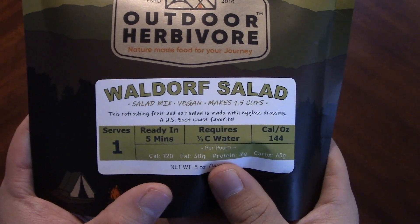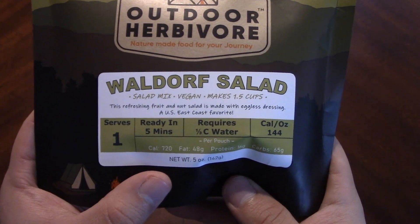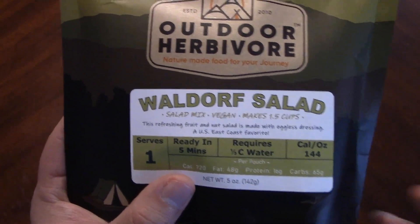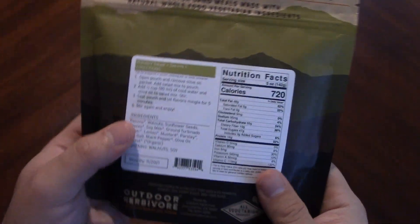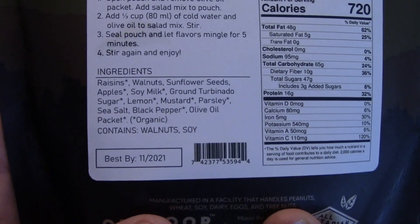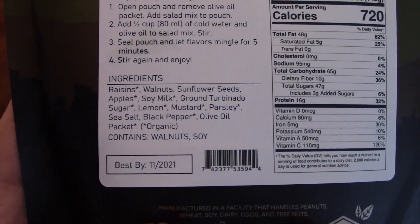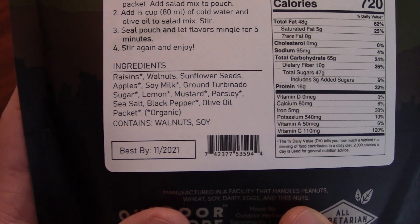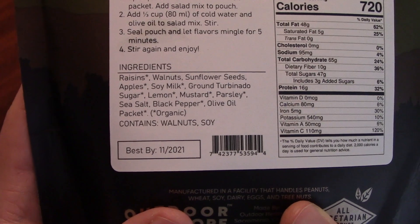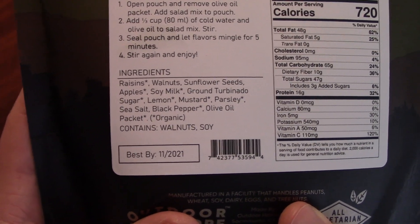It is a vegan fruit and nut salad made with an eggless dressing — so an eggless mayonnaise. It's described as a US East Coast favorite, which is probably true. Very little water required — cold water, no boiling. Here's the ingredients list: raisins — I'd rather have grapes but it is what it is — walnuts, sunflower seeds, apples, soy milk, ground turbinado sugar, lemon, mustard, parsley, sea salt, black pepper, and an olive oil packet separated out.